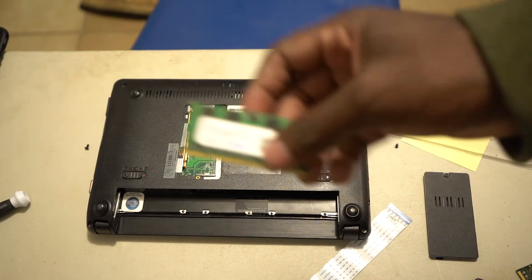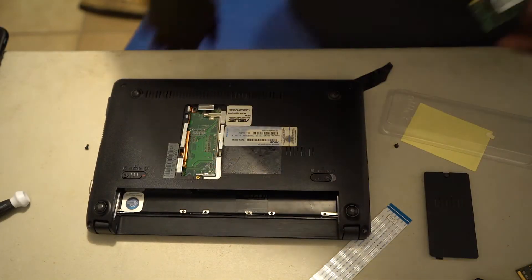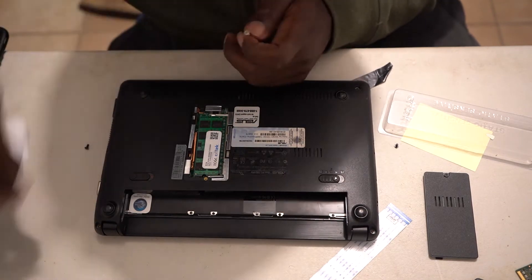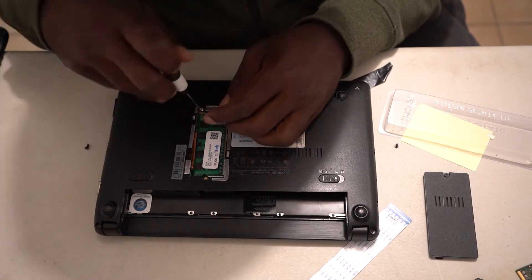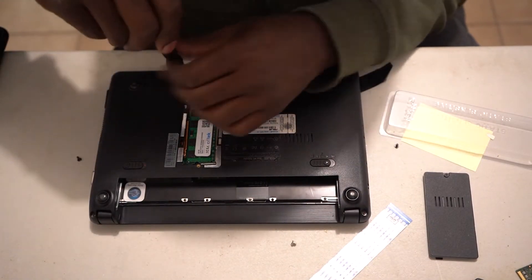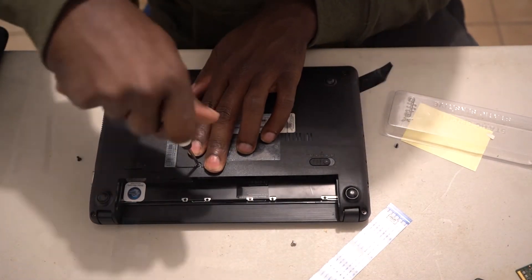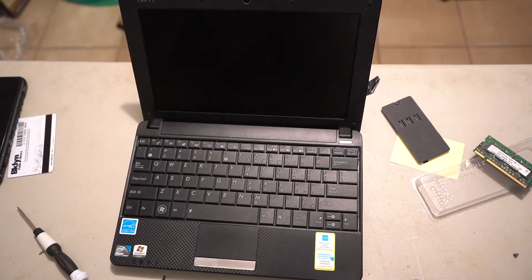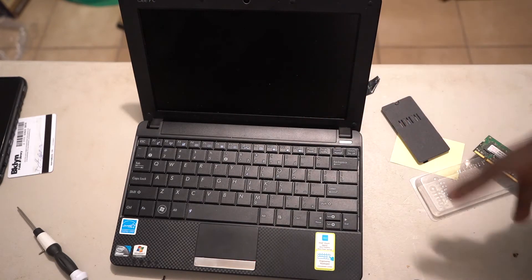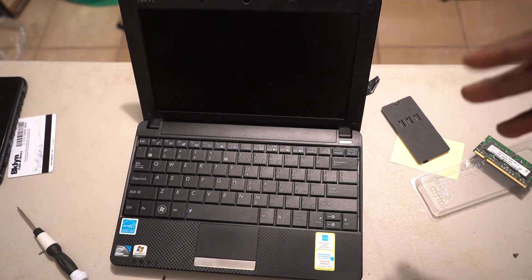Alright, so now as you can see, this is the 2 gig RAM right here that I'm about to install in this real fast, so this is going to be quick. I'm officially almost done — about 90% done. All I got to do is screw the bottom parts back in. I already put the RAM and everything in, so I'm going to test this out to make sure it's working.